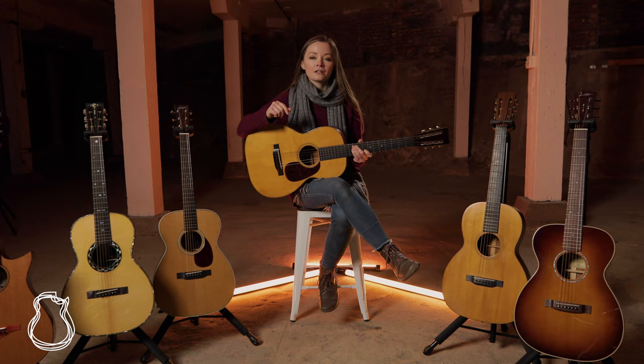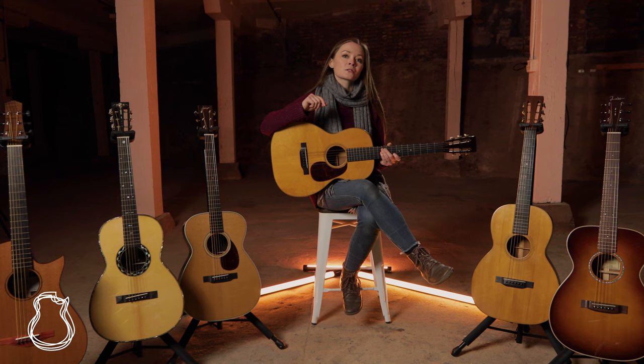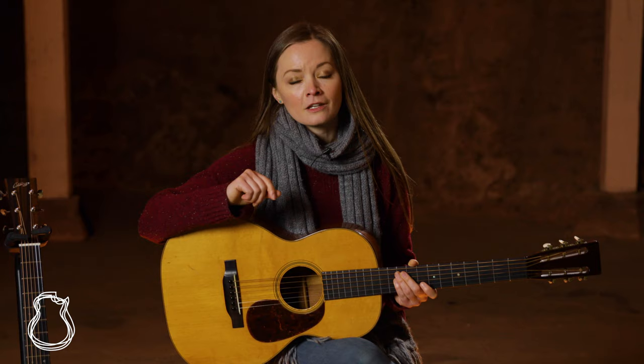Thanks for learning more about the 00 guitar with me today. If you're a 00 player yourself, tell us about yours, and if I've missed anything, feel free to drop a question in the comments below. You can check out all of these guitars and everything else we have in stock over at thenorthamericanguitar.com. And last but not least, if you haven't already, don't forget to hit subscribe so that you never miss any of the vintage, handmade, and unique guitars that we get here in our Nashville showroom.